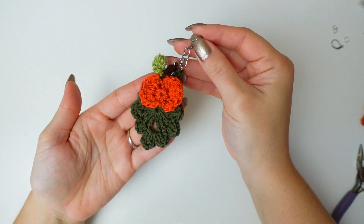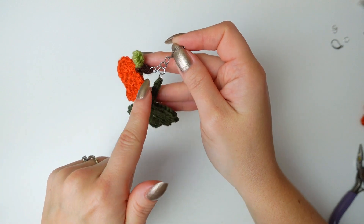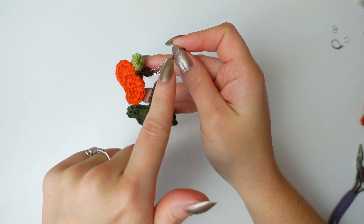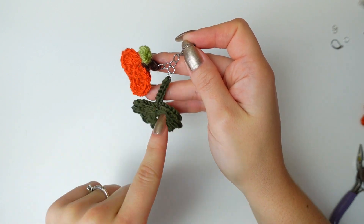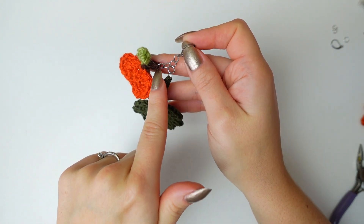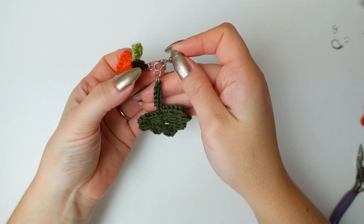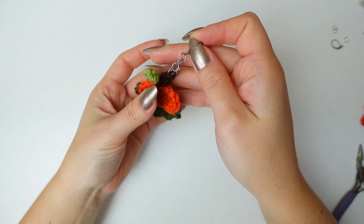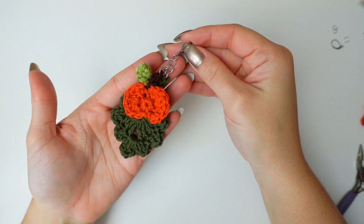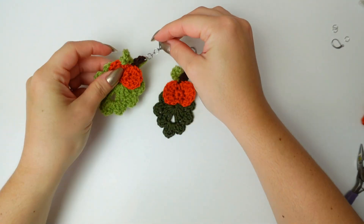Here's the pumpkin earring completed! You can also play around with the jump rings and do different arrangements — for example, add four rings and then add both appliques into just the last one. I wanted to put them separately because I think it looks so fun this way, but you can play around and be creative with it. Here's the first one completed — now repeat the same steps and make the second one.